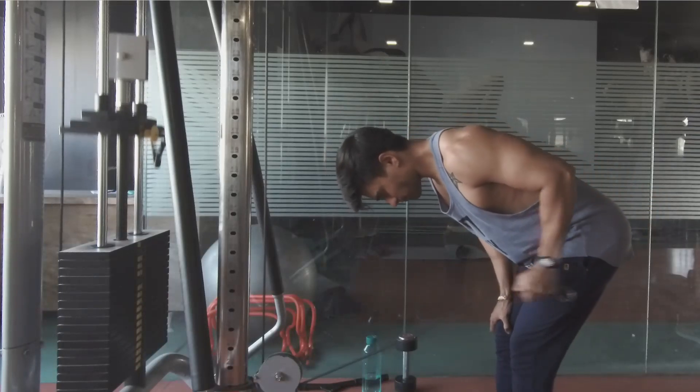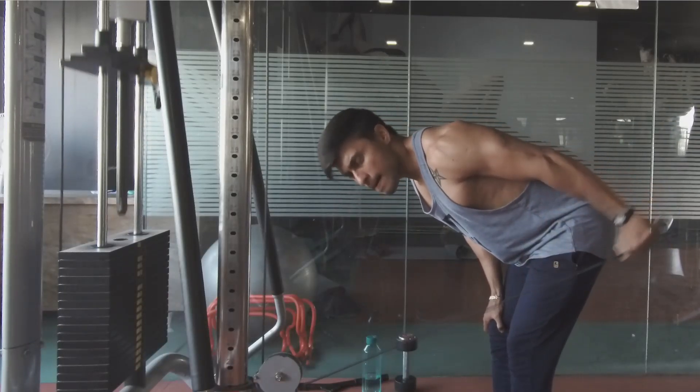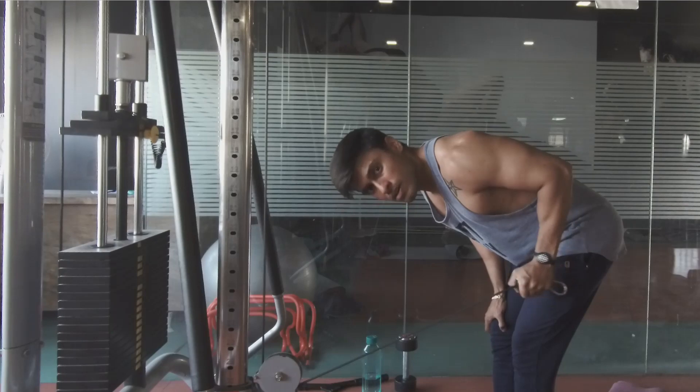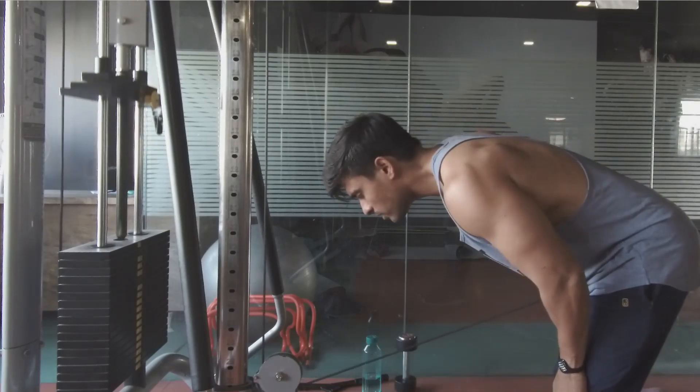What about isolation exercises? Isolation exercises are great for targeting and improving a specific muscle group that's out of balance. For example, if your right tricep is larger than your left, you might want to do some isolation exercises targeting just your left tricep.